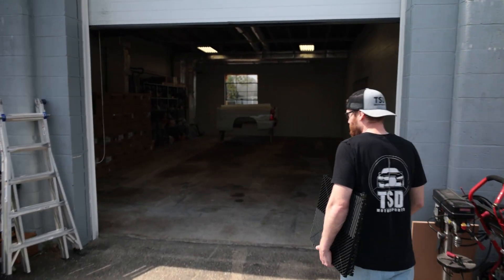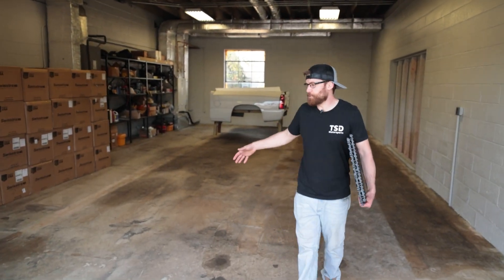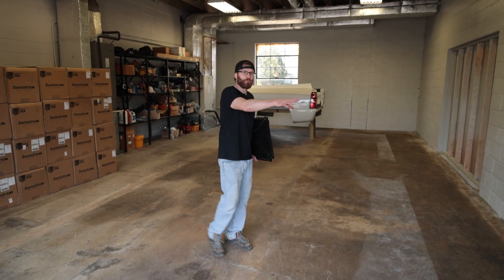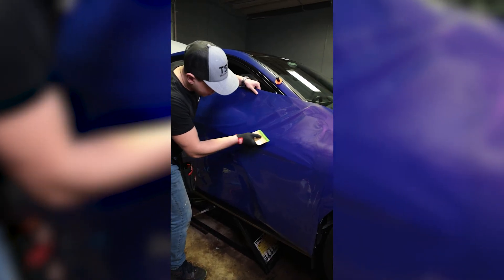They say you never know how much junk you have until you pull it all out. Earlier today, we pulled all the junk out of this bay, which is the rat bay at our shop. Over on that side, we do all the performance and a lot of the YouTube content that we shoot for you guys. But over here, this is our clean room, so to speak — this is where we do our vinyl wrapping, and we were in dire need of a floor.